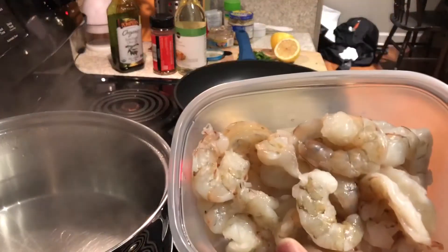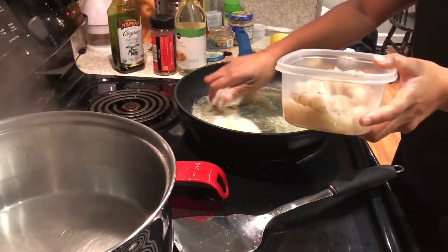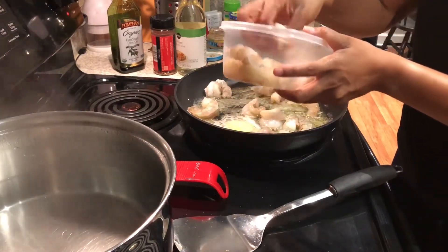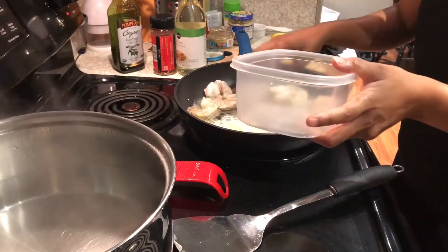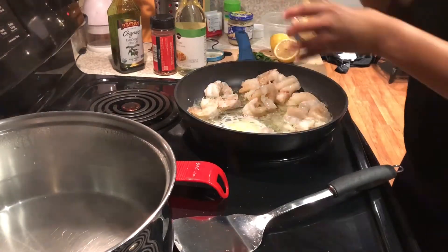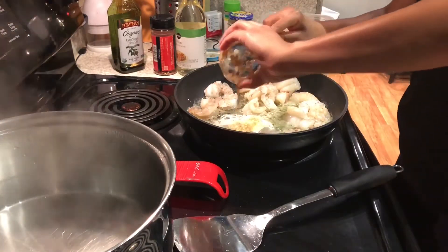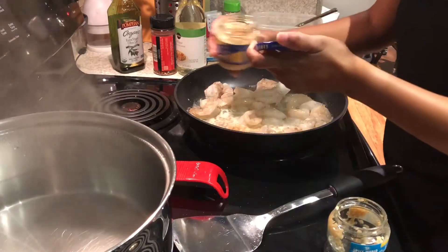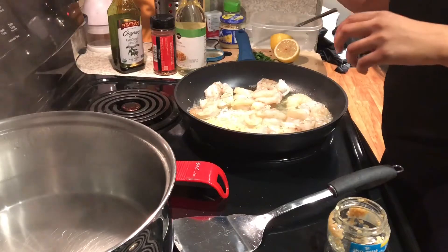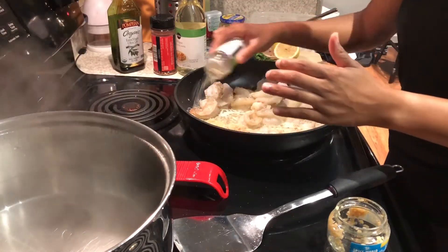I've already cleaned the shrimp just to save some time. I'm gonna go ahead and add my garlic — I'm just gonna add the whole clove in here. Then I'm gonna add a little bit of garlic salt.